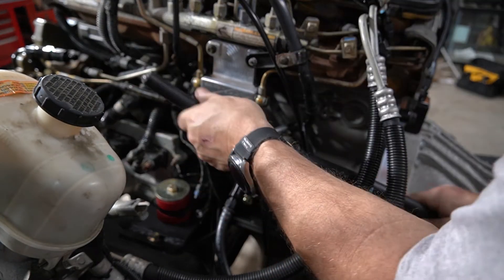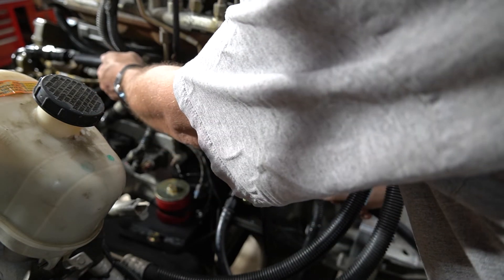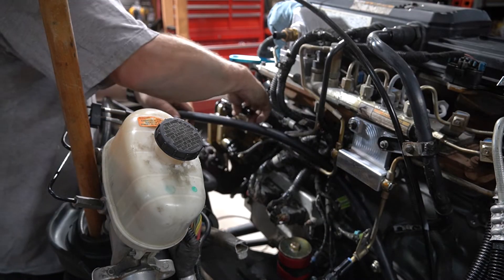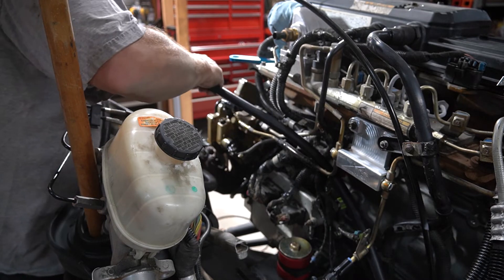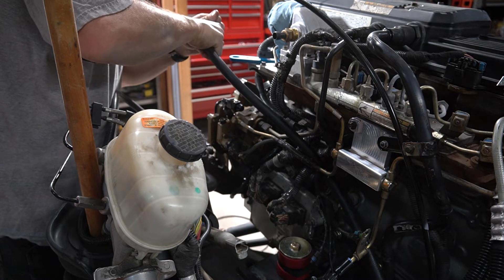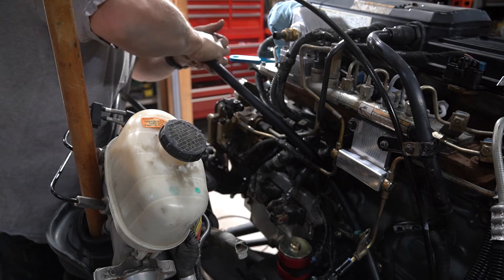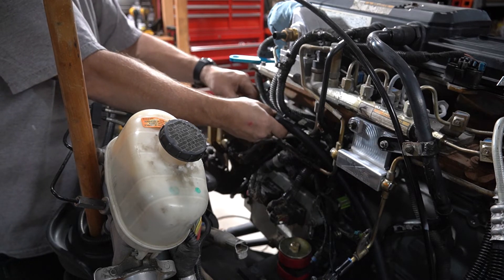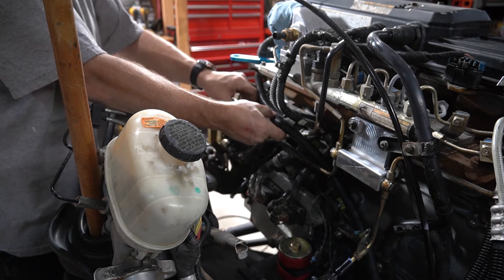This is my half-inch feed and I just need to figure out a good way to route it so that it doesn't kink, or obviously rub on anything or touch anything hot. As I'm building this I'm only putting everything finger tight, so I'll be sure to come back and properly torque everything down.